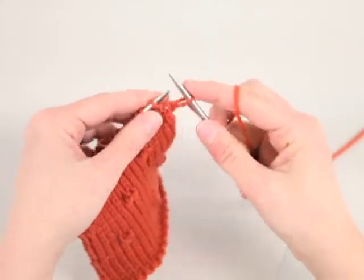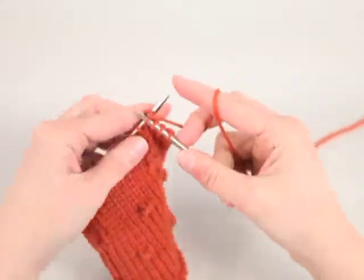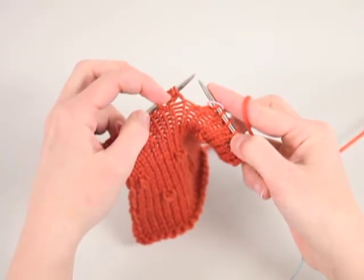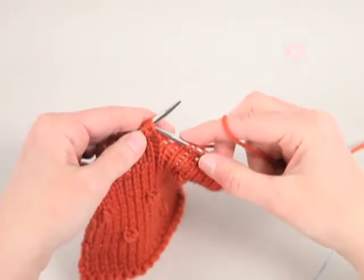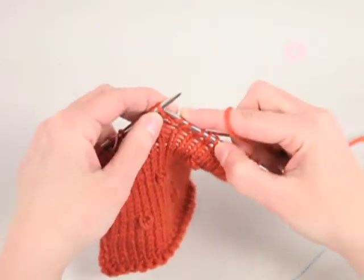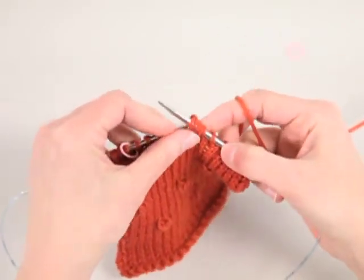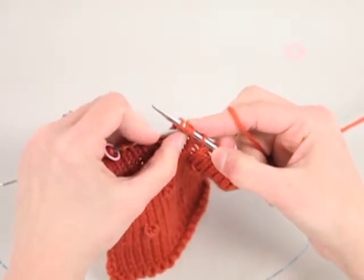On the right side row, knit to your stitch marker or to the grouping of stitches. You can see how those stitches sort of hang together because they're all based out of that single stitch, so they're easy to find. Slip the next three stitches as if to purl, knit the next stitch, then pass those three slipped stitches up and over and off the needle, over the stitch that you just knit.